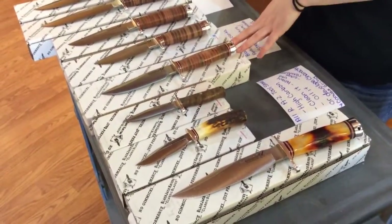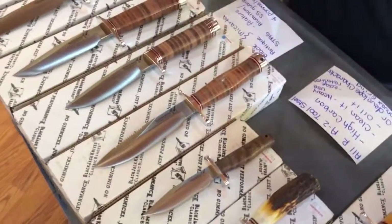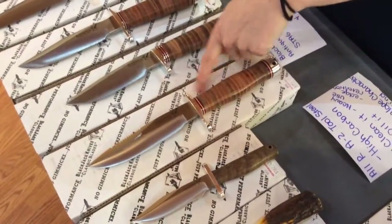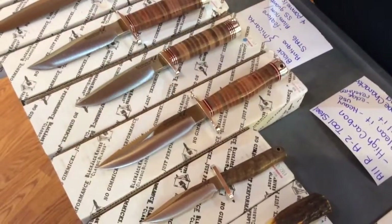This one is the Jet Pilot. You can see how the handle is a little bit different. I pulled out the stacked leather handles because they're my favorite. This one is going to have a double guard on it as well. And if you look at the blade, it has a saw on the back, so you'll be able to use that.